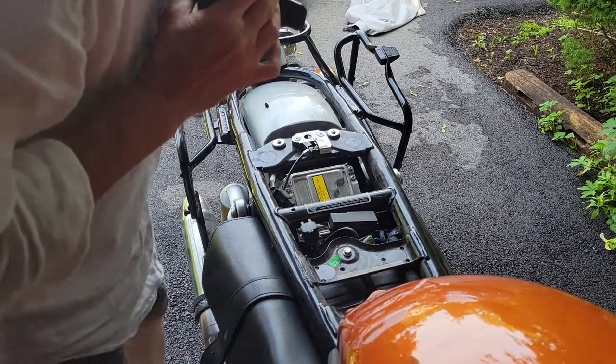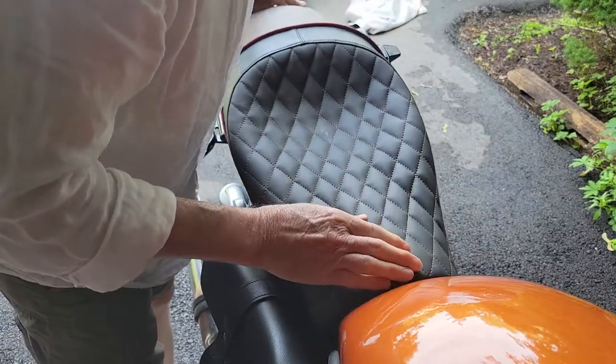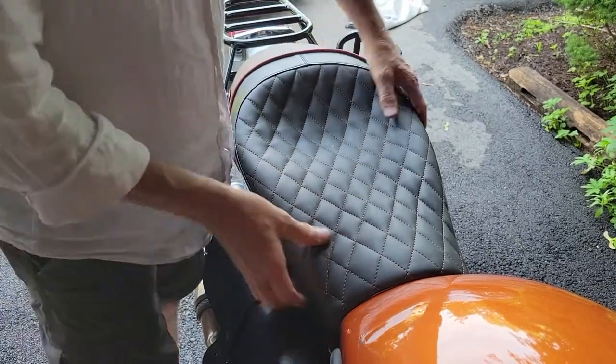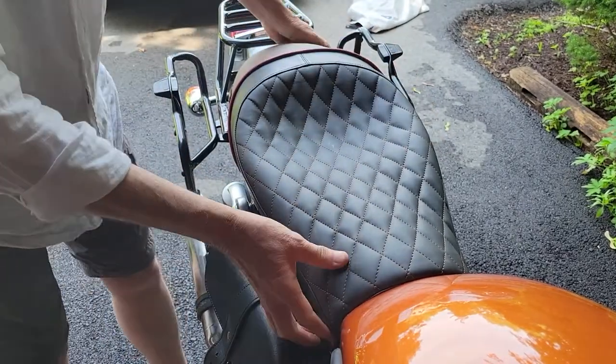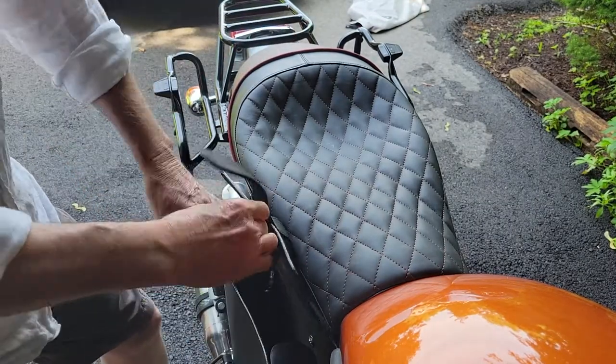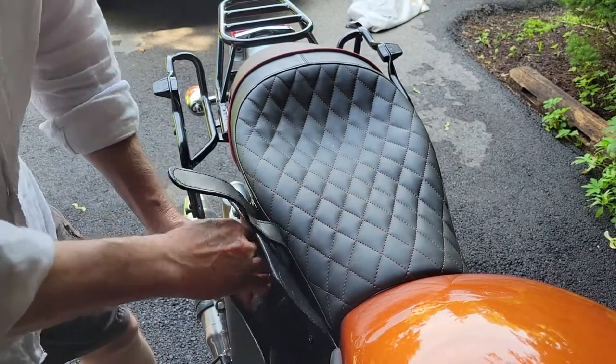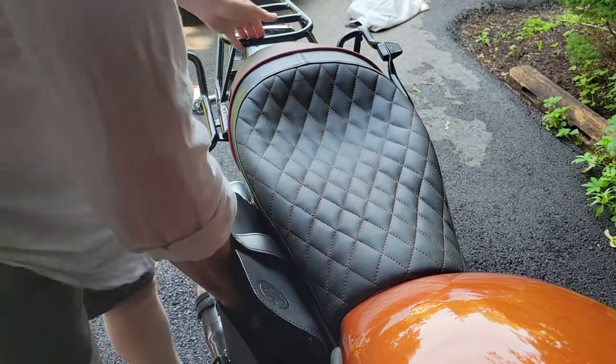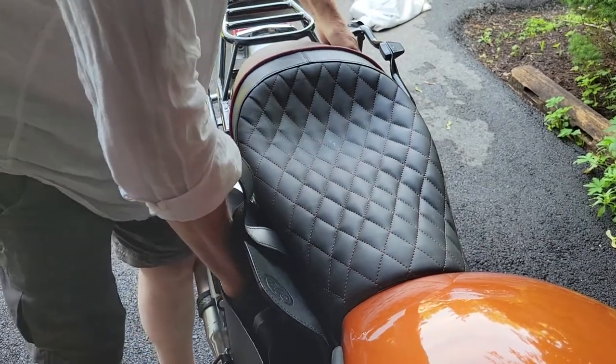This is the Corbin seat installation. It goes on fairly smoothly without an issue, not much force, very solid. Now I will try to take this seat off by myself by pulling my latch — my functioning Royal Enfield latch.